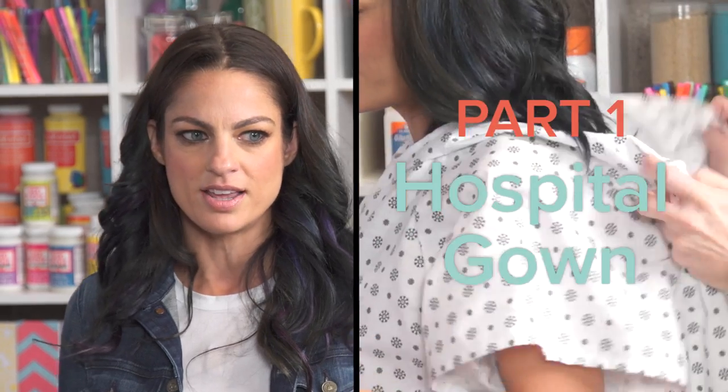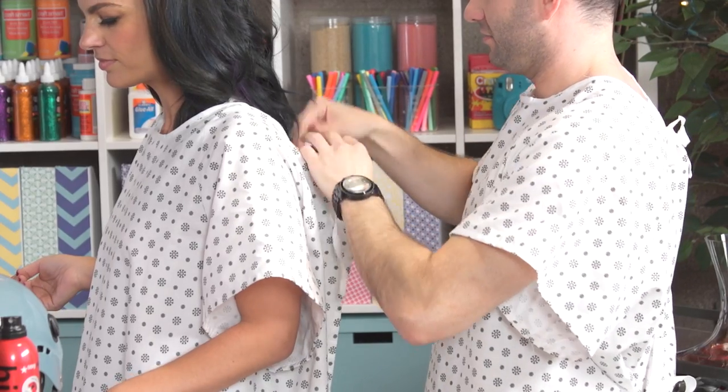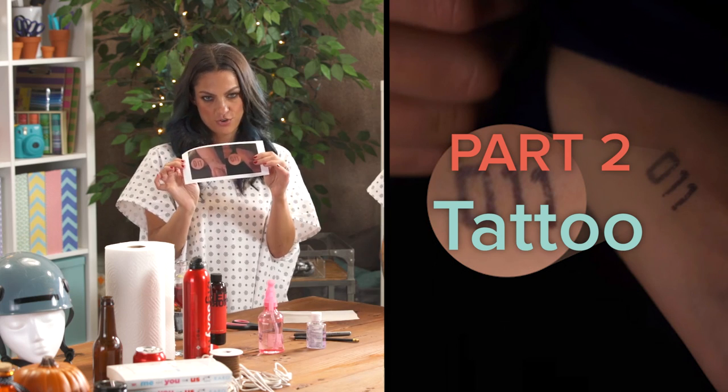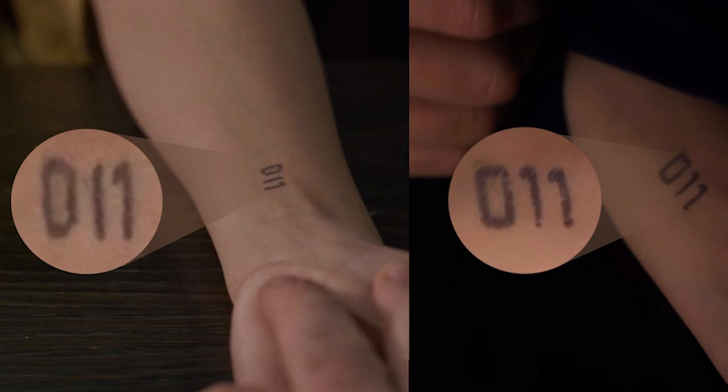We're going to start easy with the hospital gown. Here's how you make the Eleven tattoo, temporary style. We printed out her wrist — this is literally a screenshot from the computer. So I lay this down, and then I have parchment paper. I'm just going to cut a square big enough to cover the tattoo I want to create.